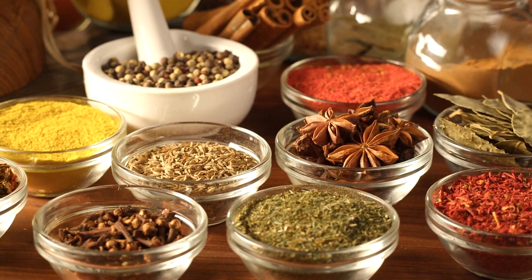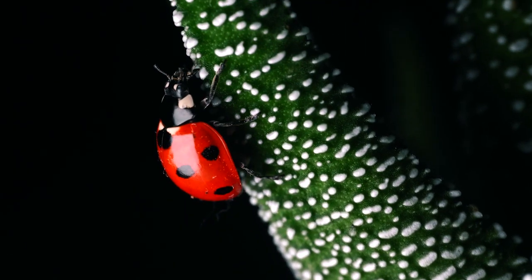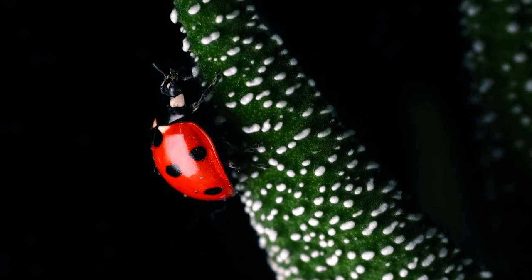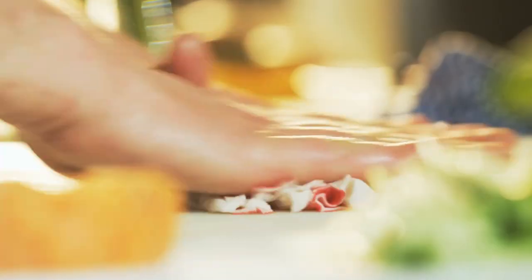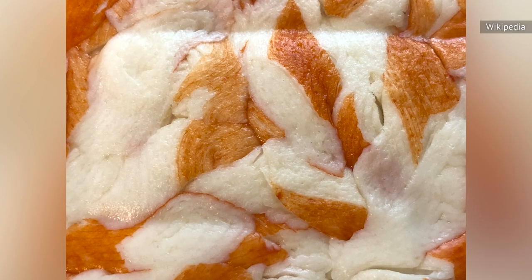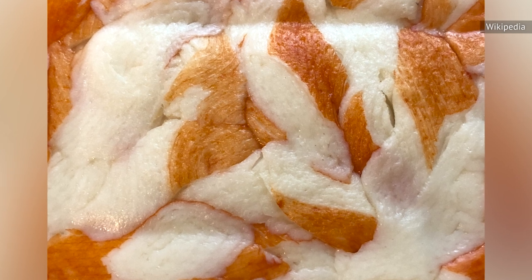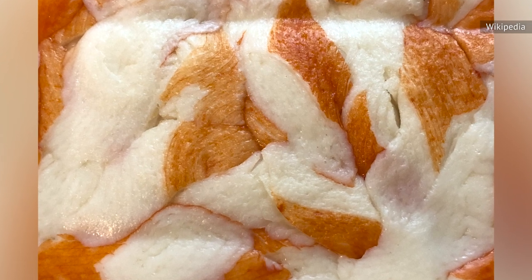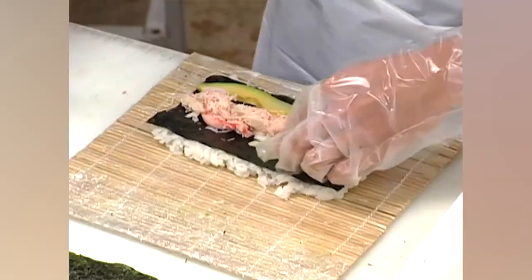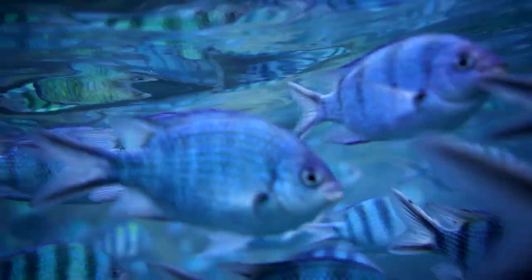If imitation crab is colored with natural ingredients like spices and bug extracts, does that mean it's just as healthy as real crab for humans and the planet? According to Healthline, that depends on the rest of the recipe. While some brands may use sustainably sourced seafood and non-GMO additives, imitation crab is generally very processed and has less protein and fewer nutrients than real crab. Also, it's not always easy to verify which types of fish are used in surimi.